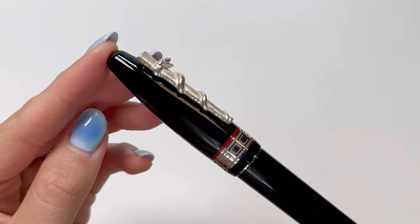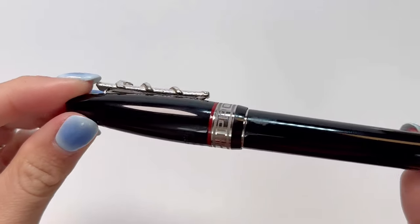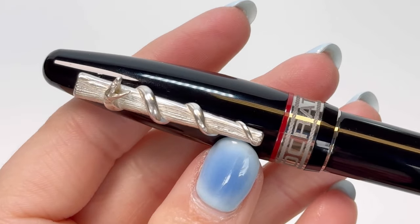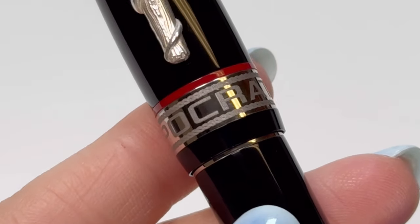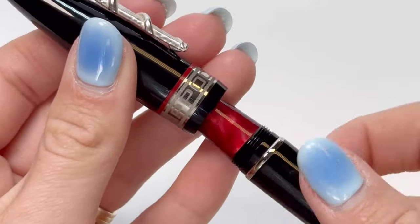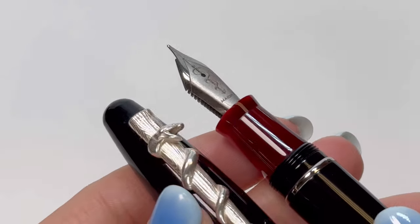This pen is handmade in Italy with a stunning deep black resin accented with palladium plated trim and shots of vivid red. The powerful fountain pen design has a silver center ring bordered by a thin red ring and a spring lever clip featuring the staff of Asclepius, the universal symbol of medicine, created with the ancient goldsmith's art technique called lost wax.